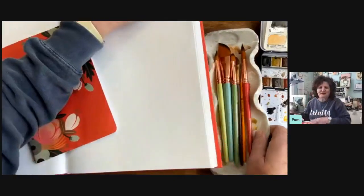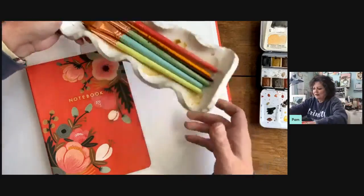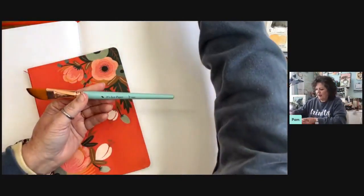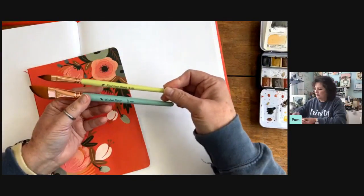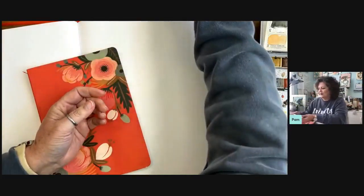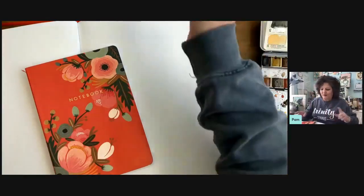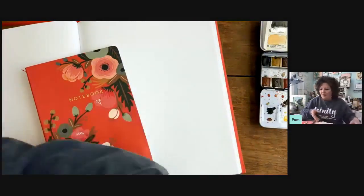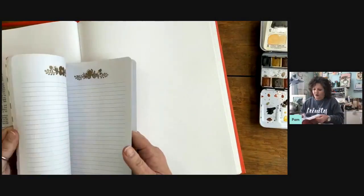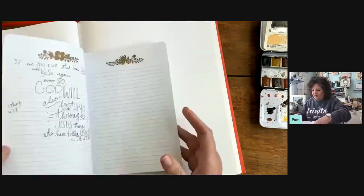I've also got some new paintbrushes I'm very excited about. These are some that Christy Rice developed — do you know her? I took some of her painting classes. She's developing her own line of products, and this one is called the cat's tongue. I'm going to use that to letter a little bit. I've got my bible and I'm going to do at least one thing, maybe two.